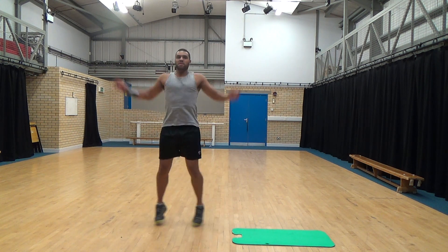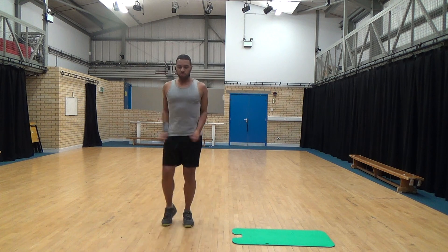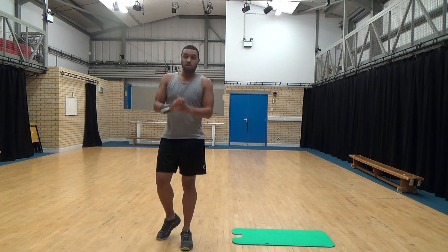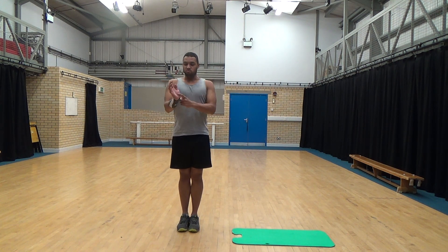All done. Two, one, well done. 15 seconds. We're going to go into arm exercises now — military press-ups. Hands in front of you, wrists, elbows, should all be in line. Make sure your elbows are beside your body.